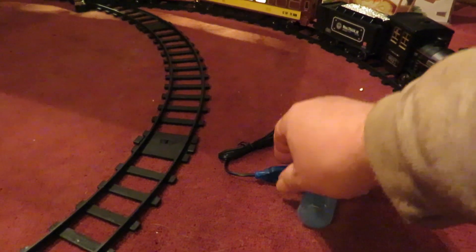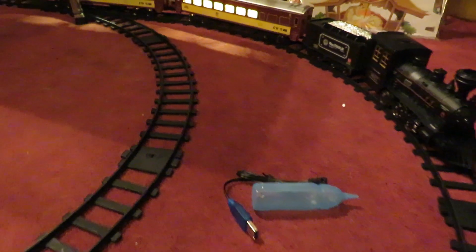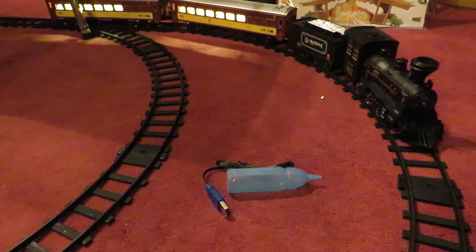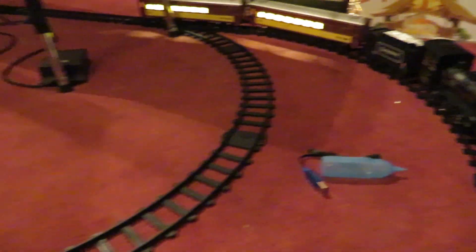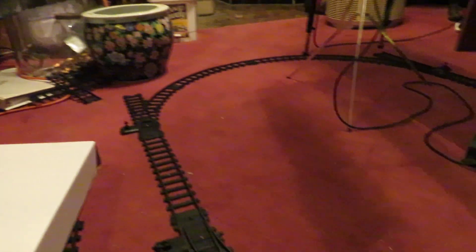The engine has two AA batteries, but they're actually rechargeable — you can plug in this USB cable. The USB cable was missing, so I found one of those on Amazon. It also comes with four switches. It was missing four curved sections. There's also a crossover piece — it's kind of like a double eight.